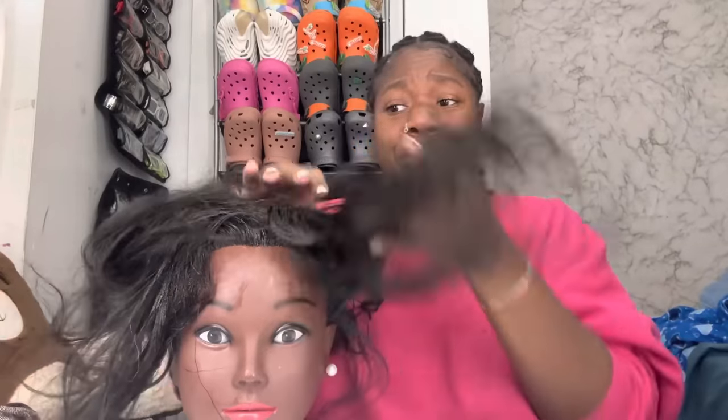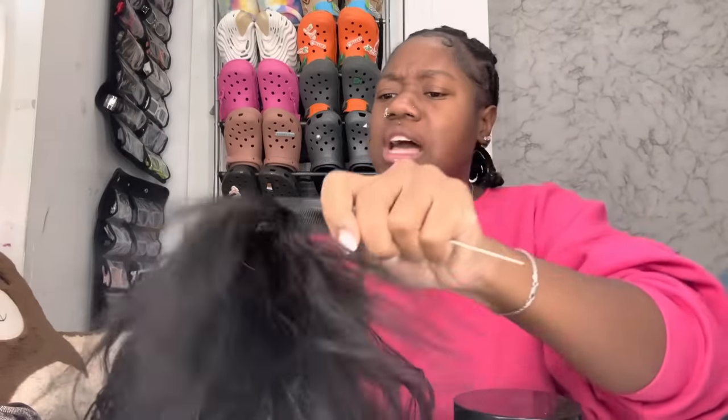Hey guys, welcome back. As you can see, I have my girl's hair — yes, her hair is kind of nappy, but we're gonna get this together today because she's been walking around looking raggedy. I haven't done her hair since that last video — oopsie, sorry girl. Anyway, before we start, let me give a big shoutout. We're gonna be trying the Comeback Gel in her hair. I don't know what texture hair she has, but I feel like it's going to work.